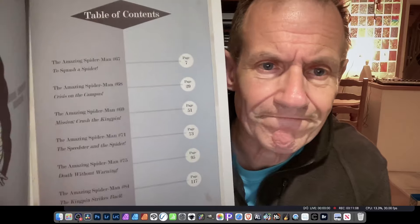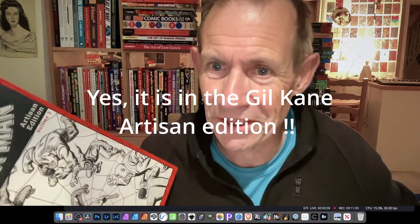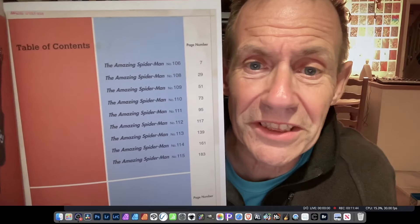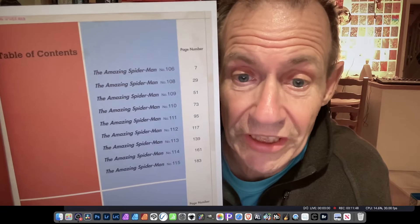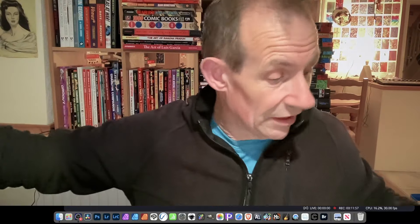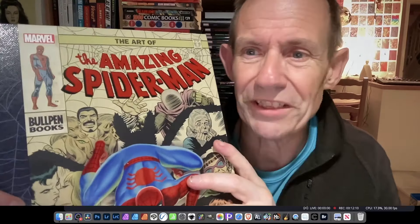Looking at both volumes side by side, the Artisan book covers issues 67, 68, 69, 71, 75, and 84, while this volume covers issues 106, 108, 109, 110, 111, 113, 114, and 115, plus some covers. So they complement each other quite well with minimal overlap. The Gil Kane Artisan edition may cover some additional stories too. Overall this is a lovely book — really pleased to pick it up. 'The Art of the Amazing Spider-Man' is a really interesting new addition to the Marvel/Dark Horse art book lineup.